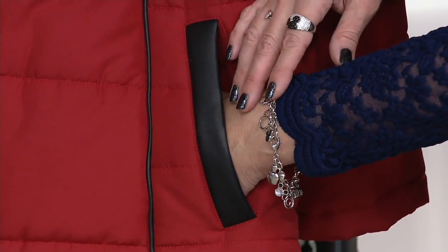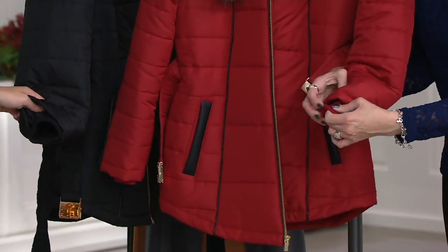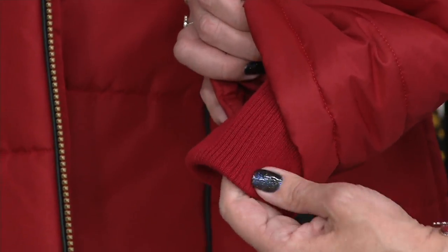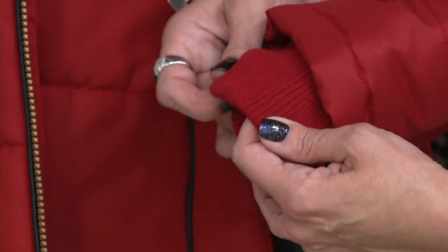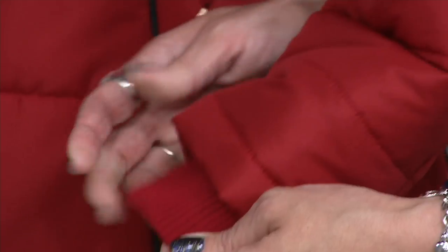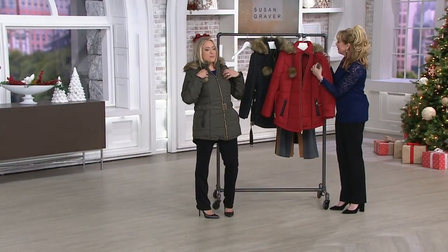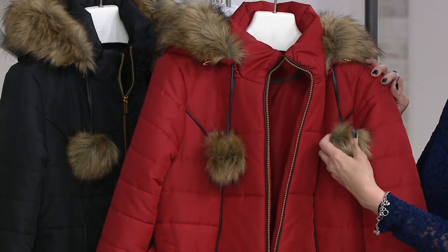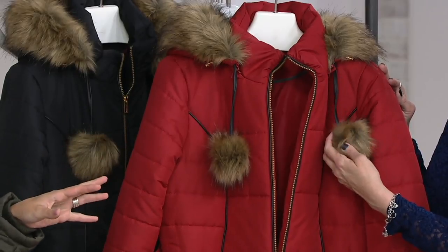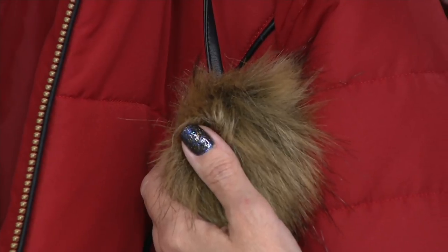We do have storm cuffs as well, so if you're outside and it's snowing — do you know when those come in handy? When you're scraping your windshield. Nothing gets down inside. You're always toasty warm and the cold wind and snow are not going to get in there. High polish details and the pom-poms. I want to take it one step further — inevitably when you're scraping your windshield, all the salt and sand are on the road and you lean across and brush up against it, you get all of that grime on the front of your coat.